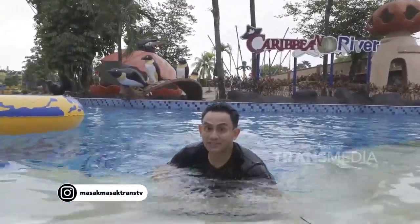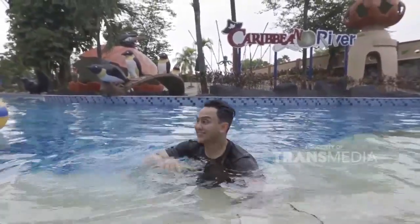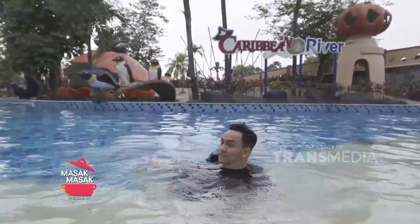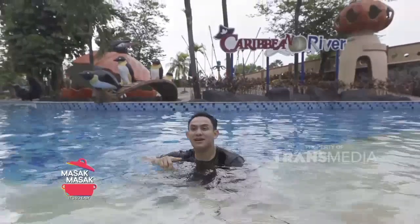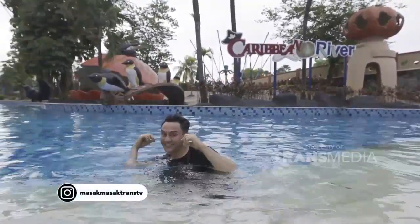Seru banget, Mamis. Di tempat kayak gini itu paling enak banget buat liburan bersama keluarga. Seger banget! Abis ini, Mamis, aku mau masak menu yang enak banget. Jangan kemana-mana, tetap di masak-masak. It's so easy!